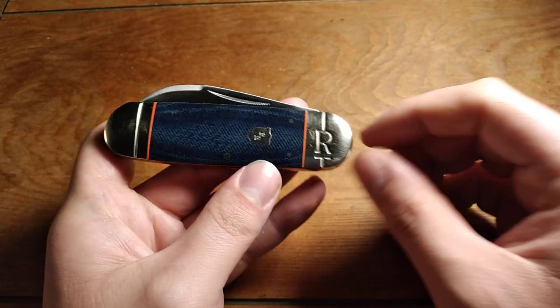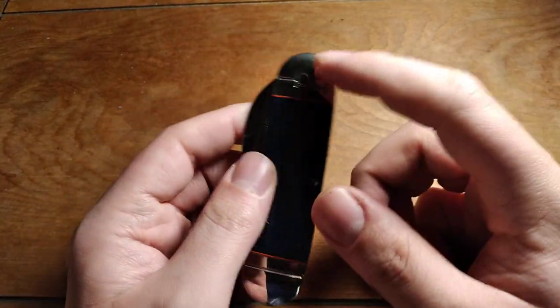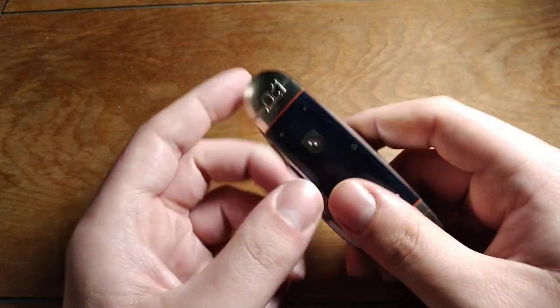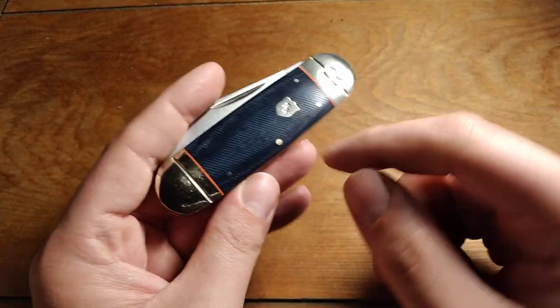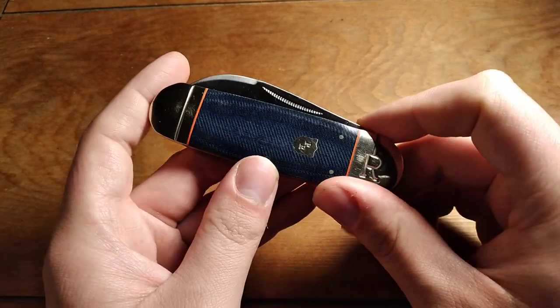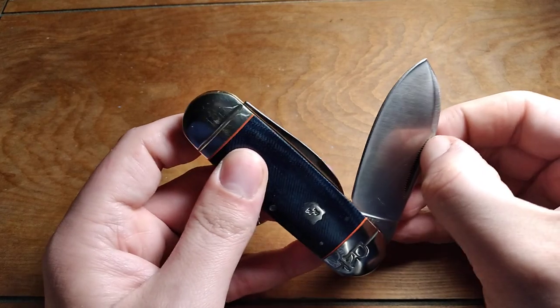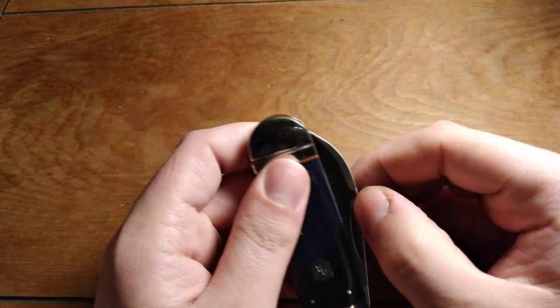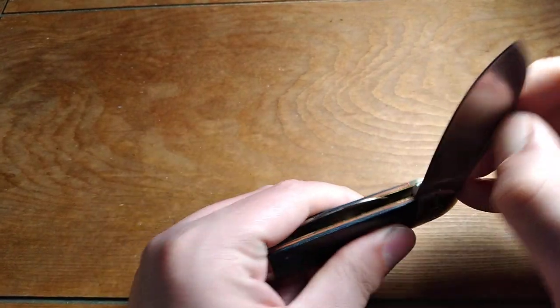Pretty good looking knife. The only criticism I have is this 'R' on the bolster. I know some other people really don't like that either, and I'm not necessarily a huge fan of it, especially when there's already a shield that has the double R's on it. But other than that, it's a nice knife — pretty well made for the price point anyway, and I'm pretty happy with it.